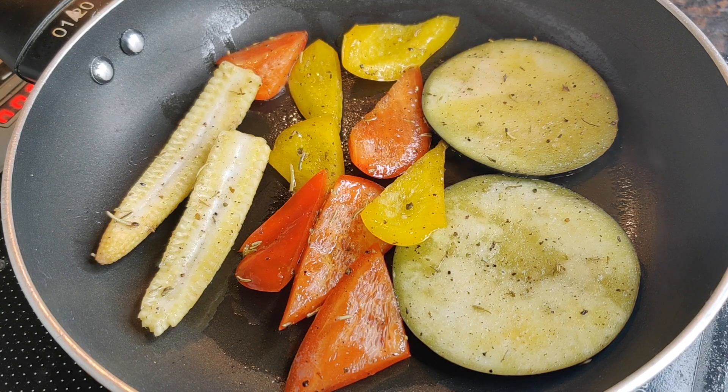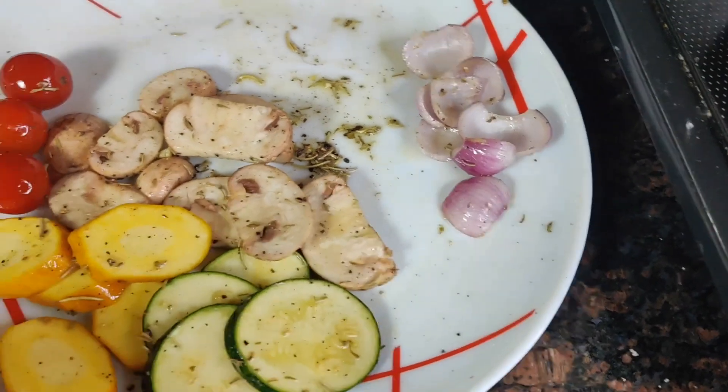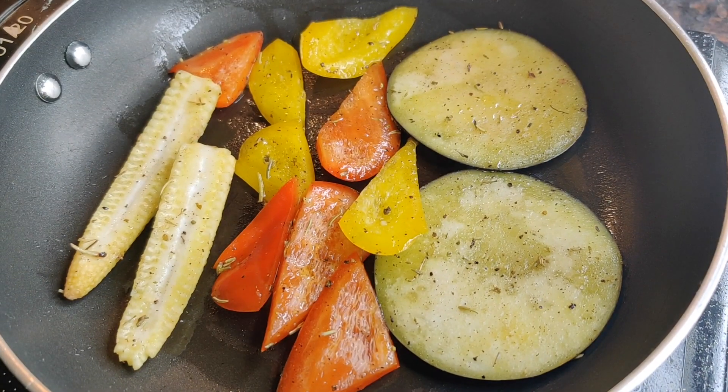So we added the baby corn, the eggplant, and the bell peppers — the big pieces first. There is an order to be followed if you've noticed; these other vegetables are still on the plate. We can also grill this in the oven.